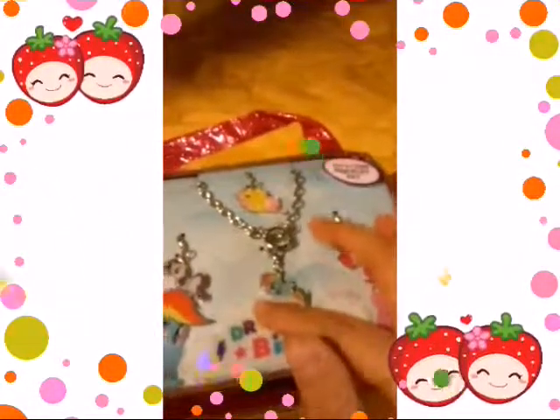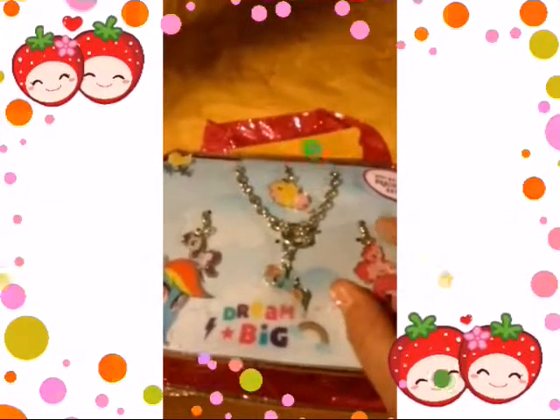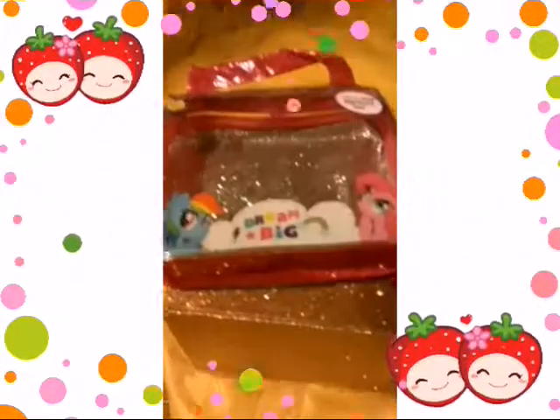And you can switch these to put them on here. You can put Fluttershy, Rarity, Pinkie Pie — you know, clip them off and switch them each time. So let's go inside and see what's in there, you guys.